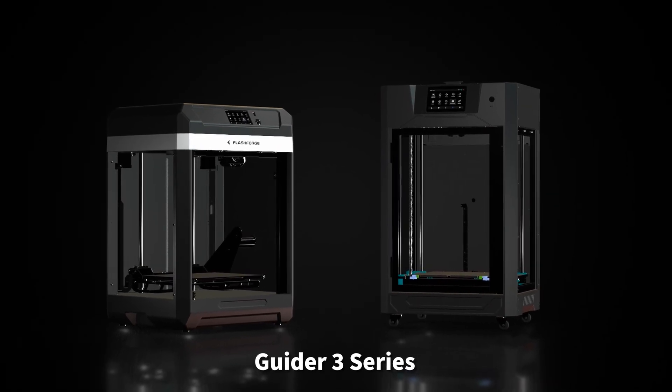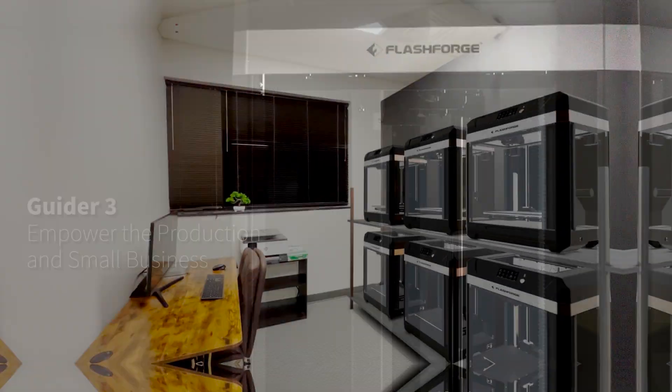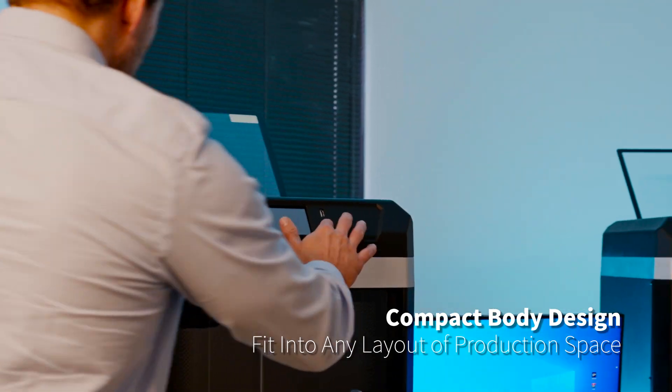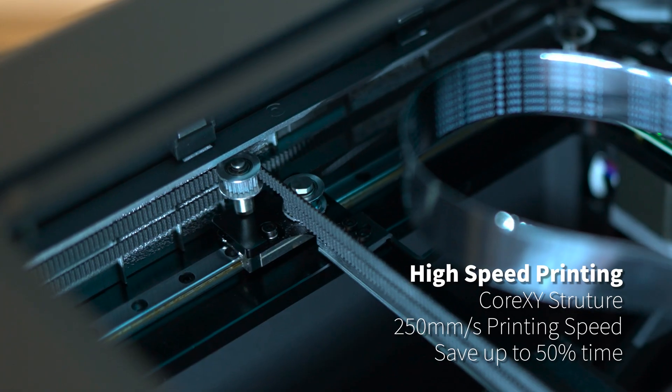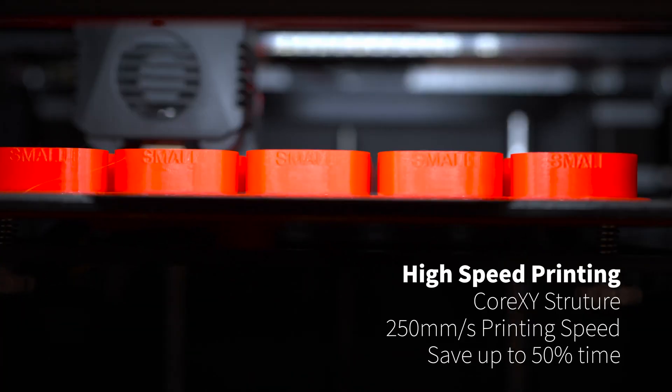FlashForge Guider 3 is a new generation of lightweight professional grade 3D printer. Compact body design fits into any layout of production space. Core XY structure supports high-speed printing of 250 millimeters per second, saving time and doubling efficiency.